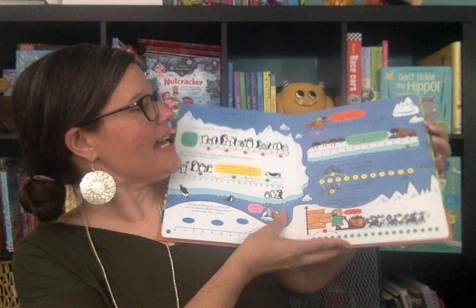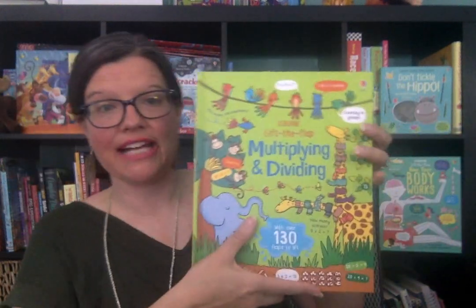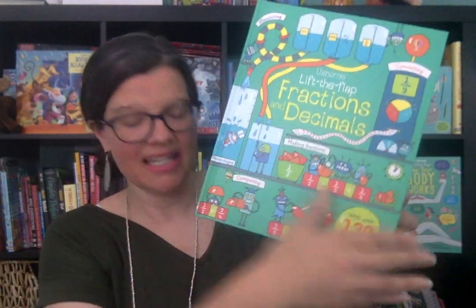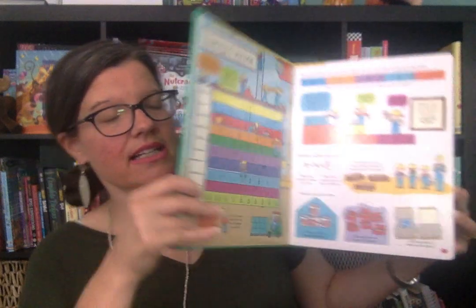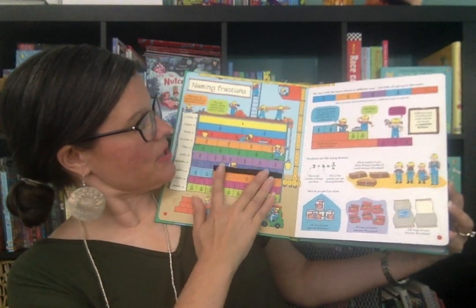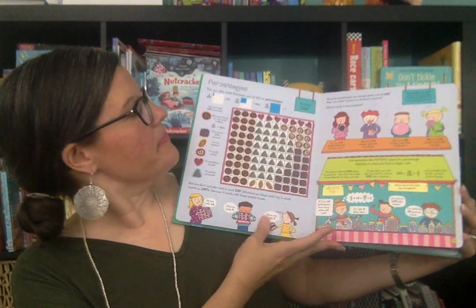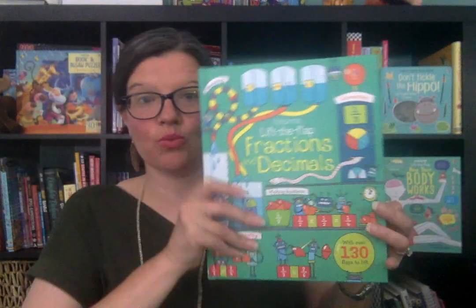It walks through number lines and also has a brief overview of fractions. So that is the Multiplying and Dividing book. Then this is another great Lift the Flap math — Fractions and Decimals — which is very similar to the Multiplying and Dividing and the Adding and Subtracting ones as well.